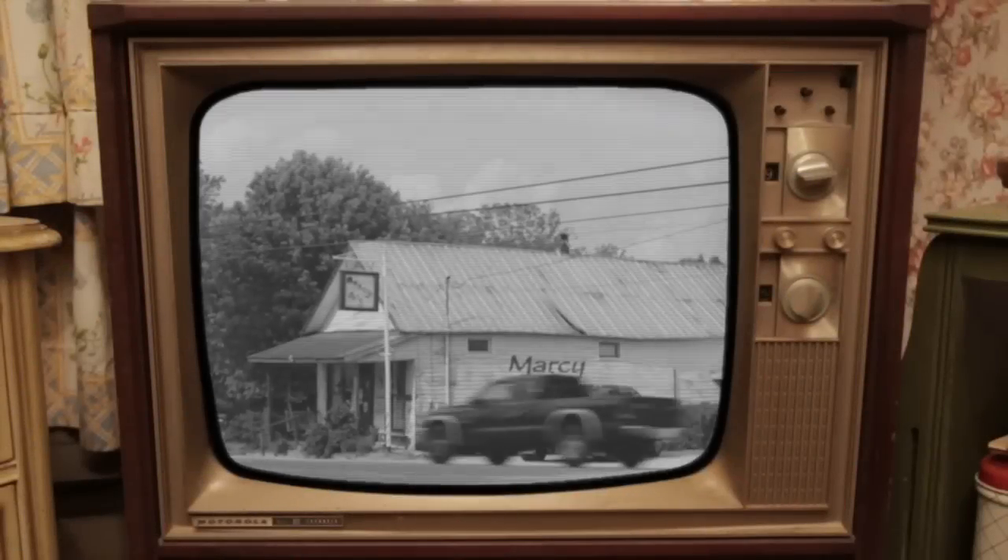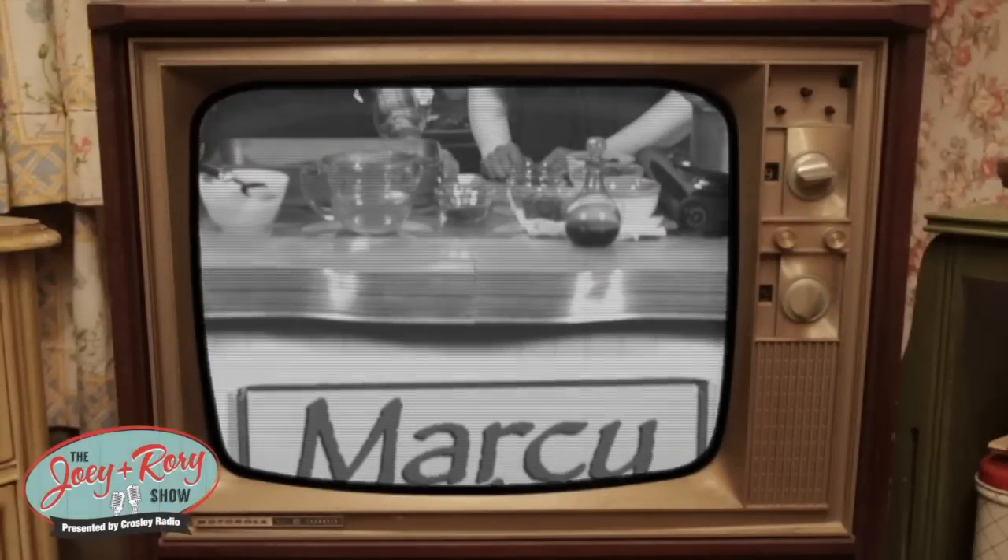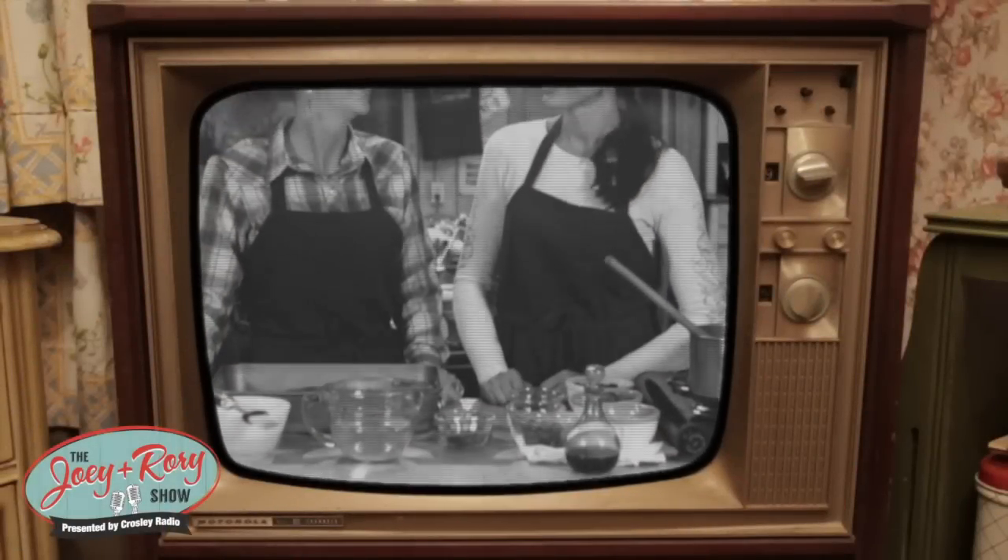Y'all come on in, sit wherever you want. Some recipes just make your mouth start to water as soon as you say the name, and today's recipe is that way. Today we're going to do our barbecue ribs, which are the best barbecue ribs you guys will ever have.